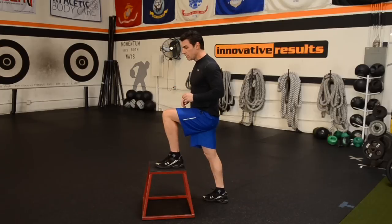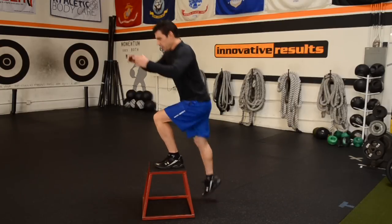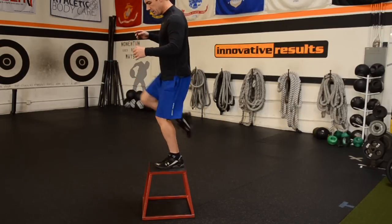Or if you choose, you can add a little flavor to it — come up and raise the knee, then come back down.